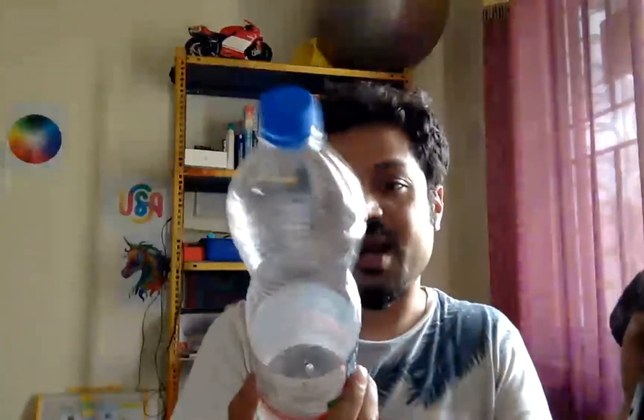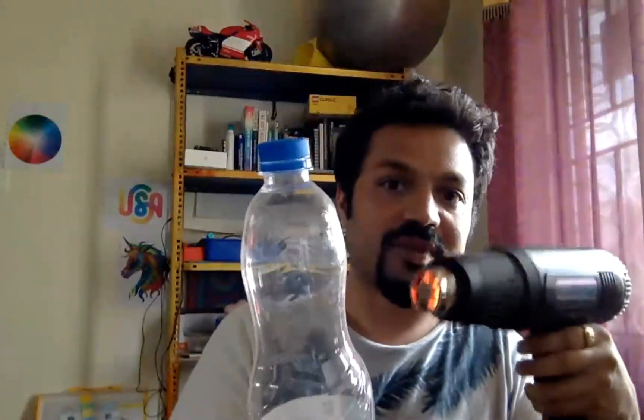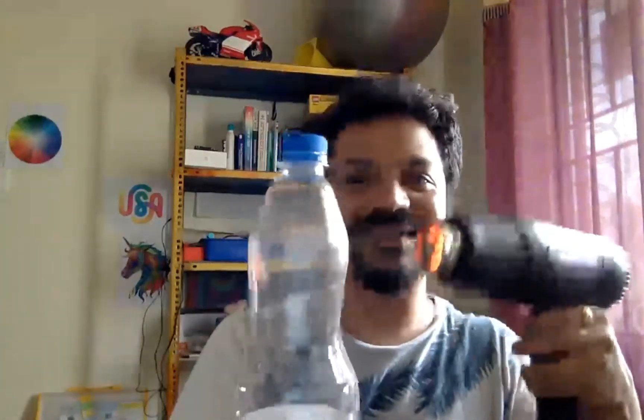When I was traveling, I collected these water bottles from the railway and thought of doing some experimentation. So I used this gun on this bottle. The best part is it slowly starts melting the plastic and you can see there is some deformation happening at this level. You can play around with these plastic bottles and it is so much fun creating such shapes.